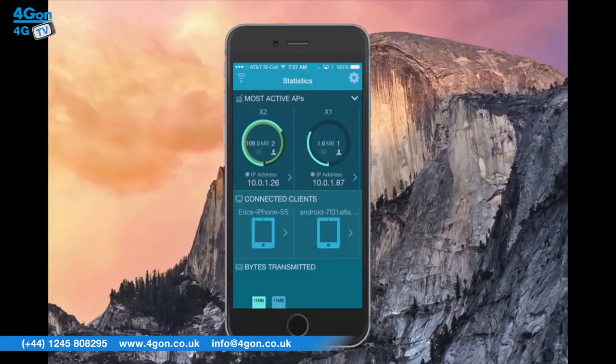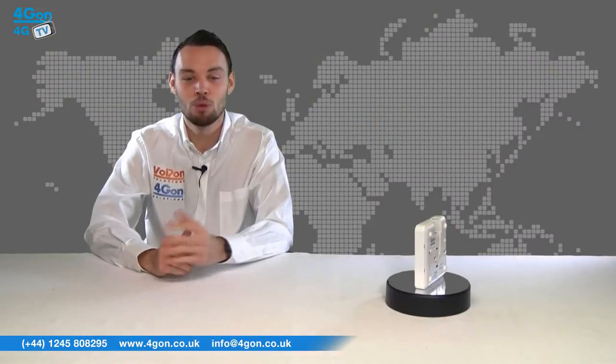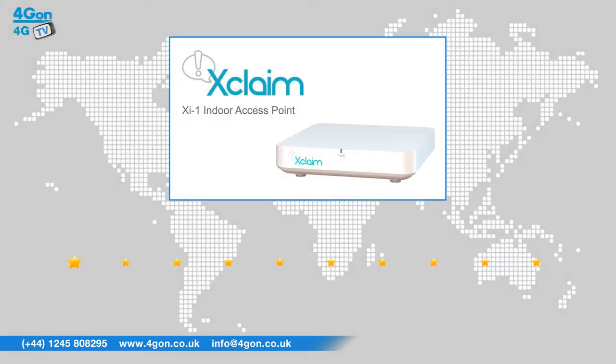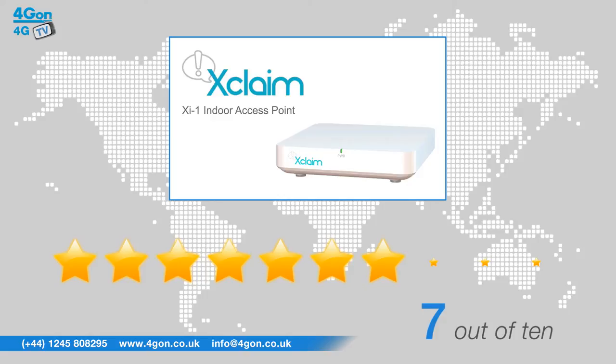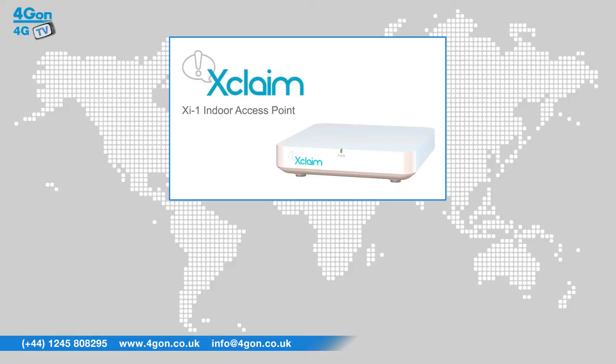This product takes out the complexity of setting up and managing wireless infrastructure for the SOHO and small office businesses. After reviewing the Xclaim XI1, we've given it a 4G on rating of 7 out of 10. The XI1 is perfectly suited to a small office with devices such as smartphones, tablets and laptops connecting. With speeds of up to 300Mbps, the XI1 is simple to use and cost effective. However, it can be restrictive as there are considerably less features than its competitors.